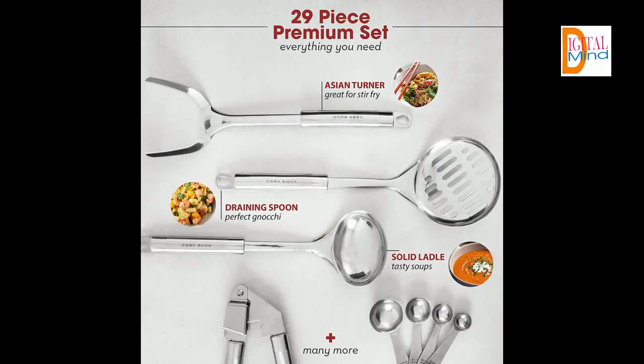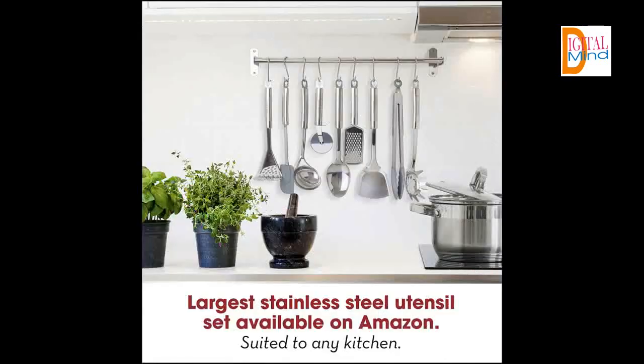Bring out your inner chef with this elegant kitchen tool kit that makes you own your kitchen. There is nothing better than that moment when you've got the right spatula or wire whisk in your hand for the very first time and you realize the secret of cooking is in the right tool for the job. We remember the first time we discovered the right spatula to flip an omelette — game changer.